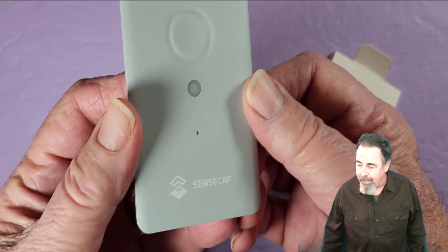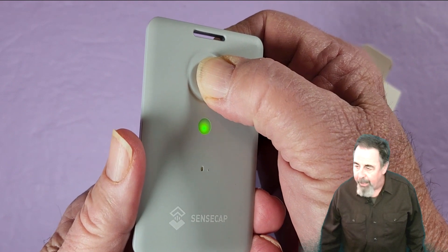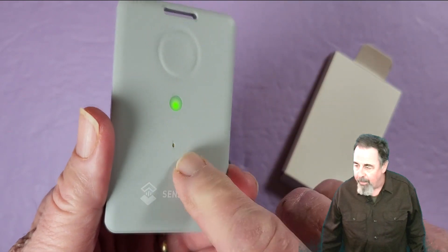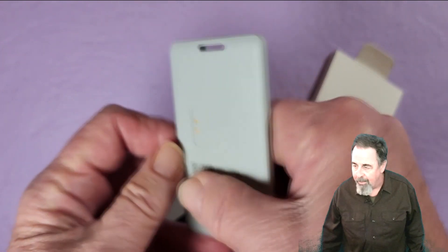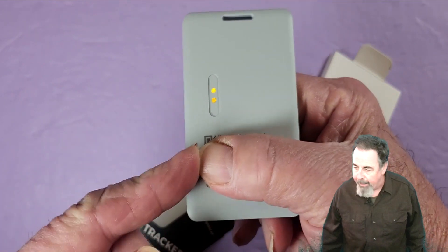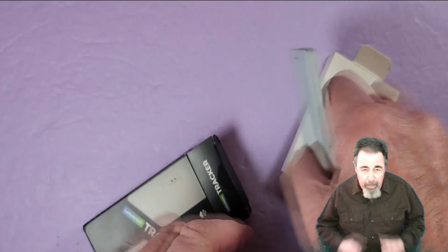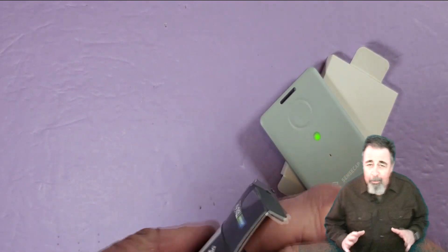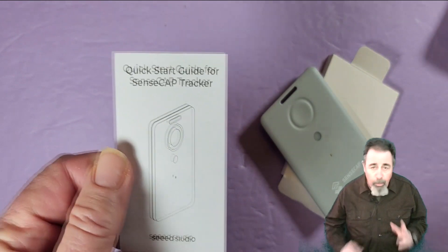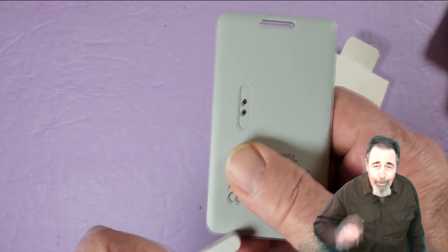I'm going to slide that out of the box — got to hide that QR code again. There's the button, the light sensor, and the buzzer on that side. On the back is the charging port, and it's magnetic. This SenseCap product line is a whole ecosystem — there are other sensors, all LoRa enabled, and you just scan the QR code and they wind up on your portal.